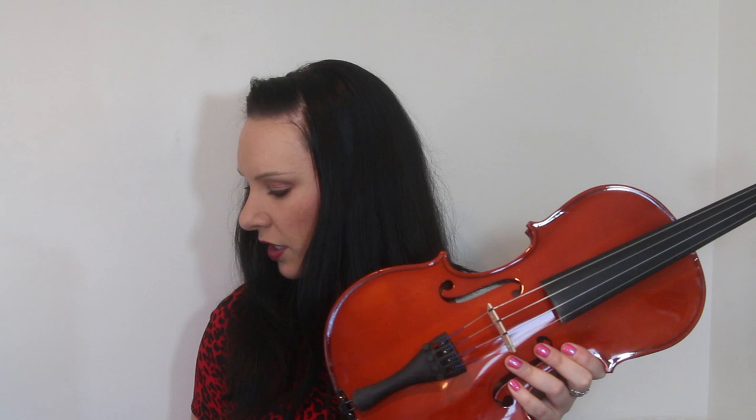If some of you have got a violin — this by the way is the Cecilia CVM100, just out of interest — normally it does have a chin rest on, as you can see, but I've just taken it off. Sometimes chin rests are actually quite thick, and the one that I've got on my violin is a lot thinner than this.